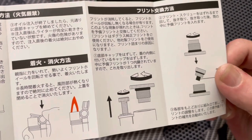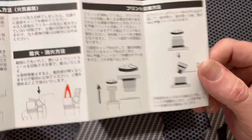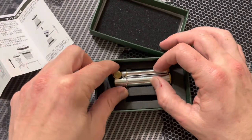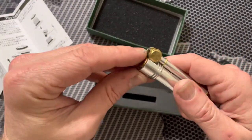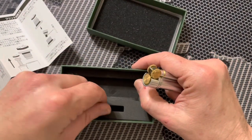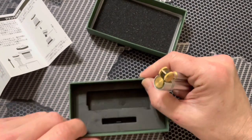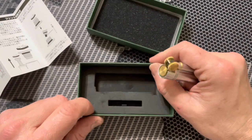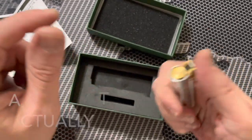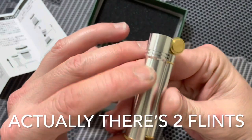On the bottom here you can see these caps, and yeah, this thing comes apart. Inside here is included an extra little flint, which is pretty cool — only one, so don't mess it up.